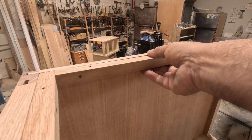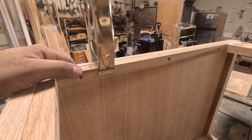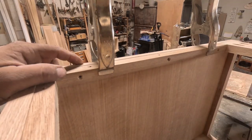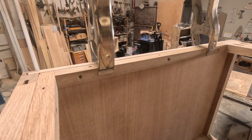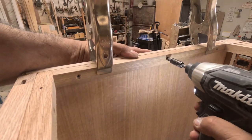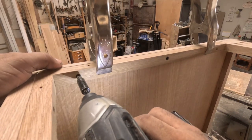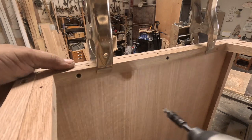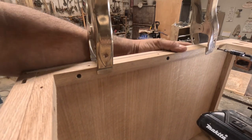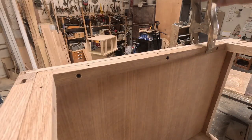Now I'm putting on some supports so I can screw the top on. These Pony hand grips are amazing — they're pretty strong and hold very well. I put them all around.